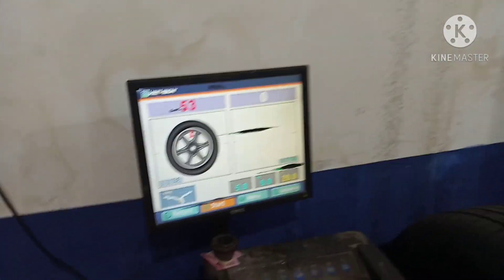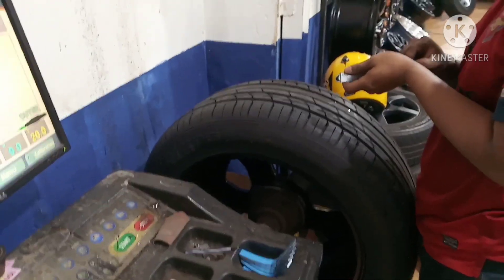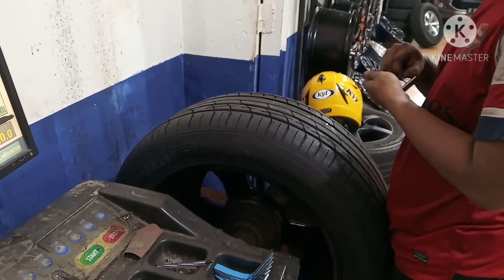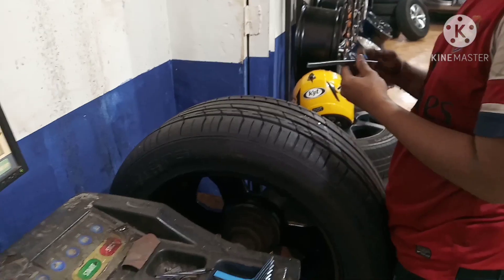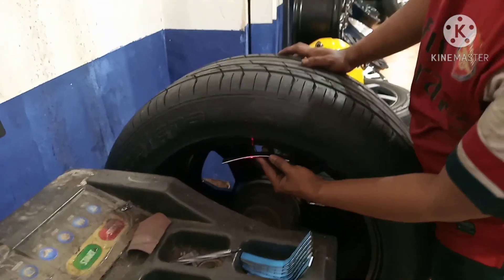Velak dan ban yang sudah terpasang, sekarang kita balancing. Balancing ini fungsinya supaya saat velak dan ban ini dipasang di mobilnya, setiap di mobilnya itu tetap stabil, tetap nyaman, nggak getar.